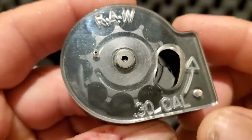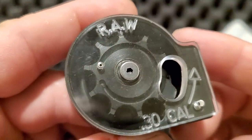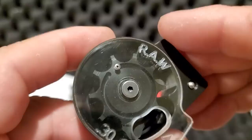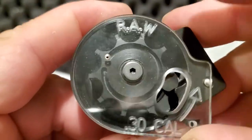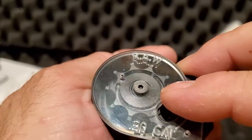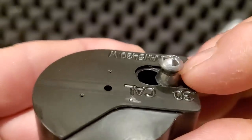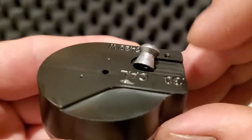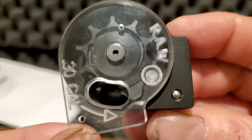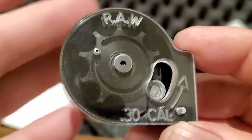This is your basic Marauder-style magazine. Spin the front wheel in the direction of the arrow — that takes the inner wheel with it. Plug the hole with your finger and hold the wheel, then flip it over, drop one pellet in backwards, spin it back, and fill in all the other spots. That gives you a loaded magazine ready to go.